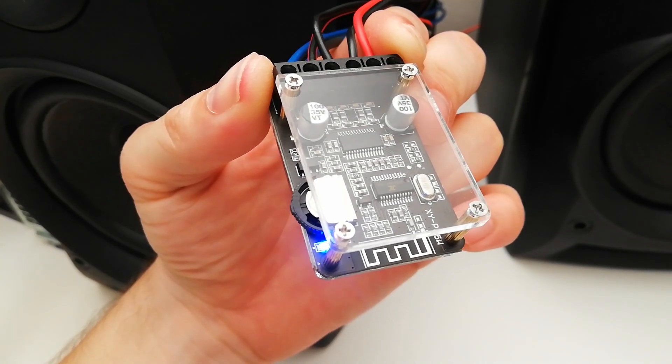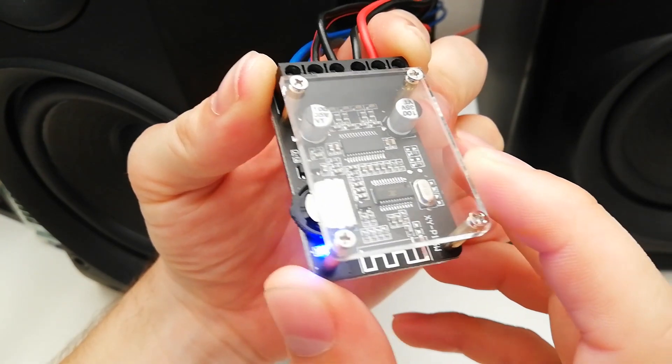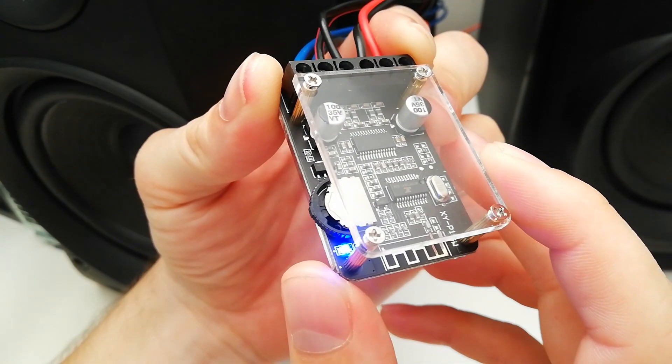Hi guys! In this review I will show you how to assemble the housing of this small amplifier and make a quick sound test, so let me start!